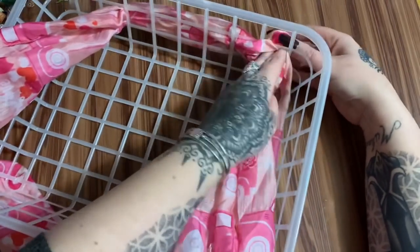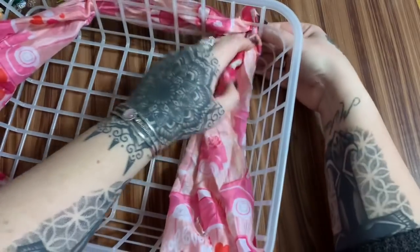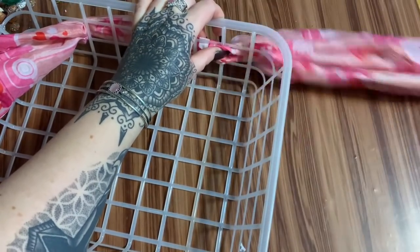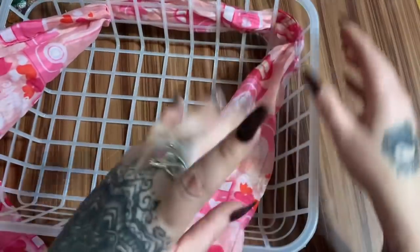At the curved parts of the basket I'll have to wrap the scarf around rather than going through every three blocks. Just use your best judgment there.